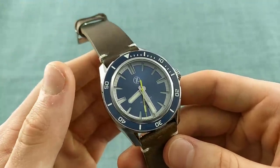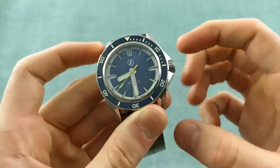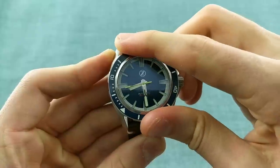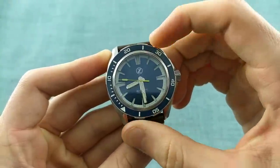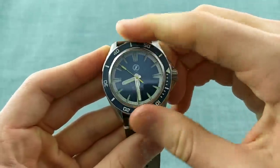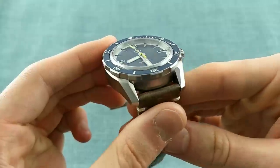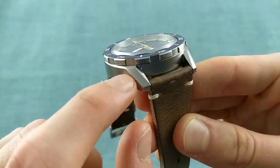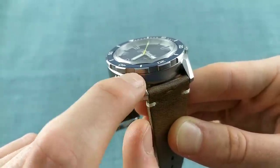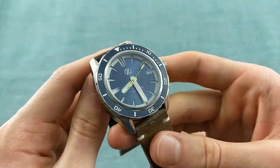Whichever version you choose, you are getting a lot of watch for your money in terms of features and general build, which really is remarkable. The 120-click bezel is a real pleasure to operate, lines up extremely well with every marker, and the grip is very good. There is a wonderful line between the edge of the grip on the bezel and the bevel on the side of the case, which appears to be no coincidence and gives a real balance to the watch — it's very well thought out.